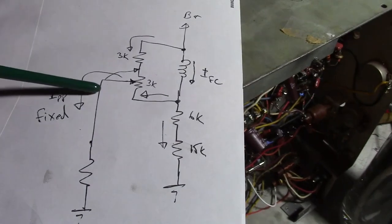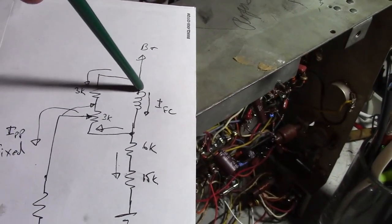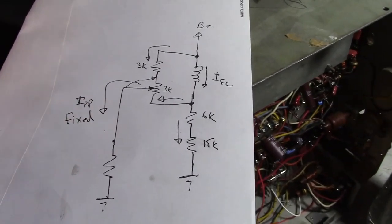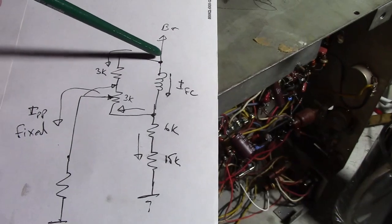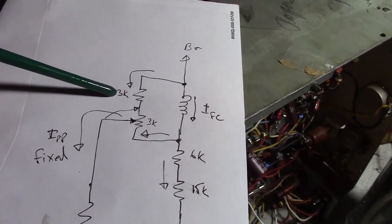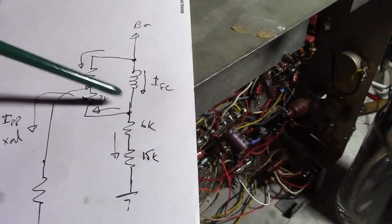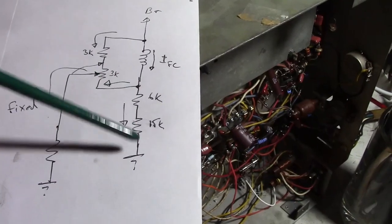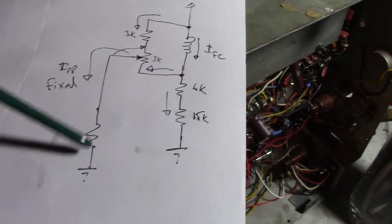It turns out I get my best focus when the wiper is all the way at one extreme, which means we have the least amount of current coming from that side — B+ is going through the focus coil and through the entire 3k resistance and down through this side. That's good because it's easier to decrease the current than to increase it. So how can we decrease even more the current going through this side? We could increase the current going through the other side by lowering this resistor from 3k to say 2k, or we could add a series resistor, or a little bit of both. I don't want to alter things too radically though, because a big resistor here would affect the voltage at this point.